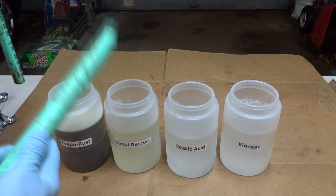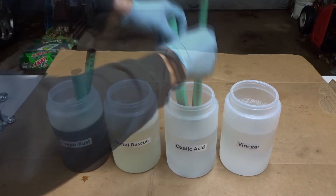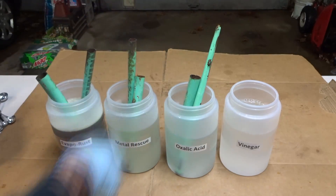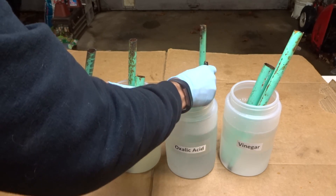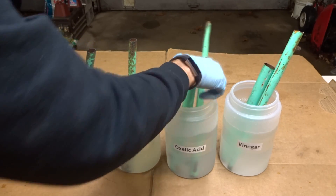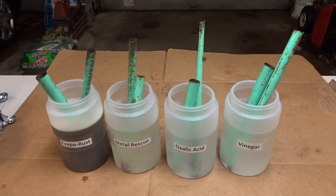So now I'm just going to go ahead and stick some parts in each of the solutions. I want to make sure I stir up the oxalic acid and get it all mixed in there. Now I'm just going to go ahead and leave these parts to soak and then I'll check on them tomorrow.